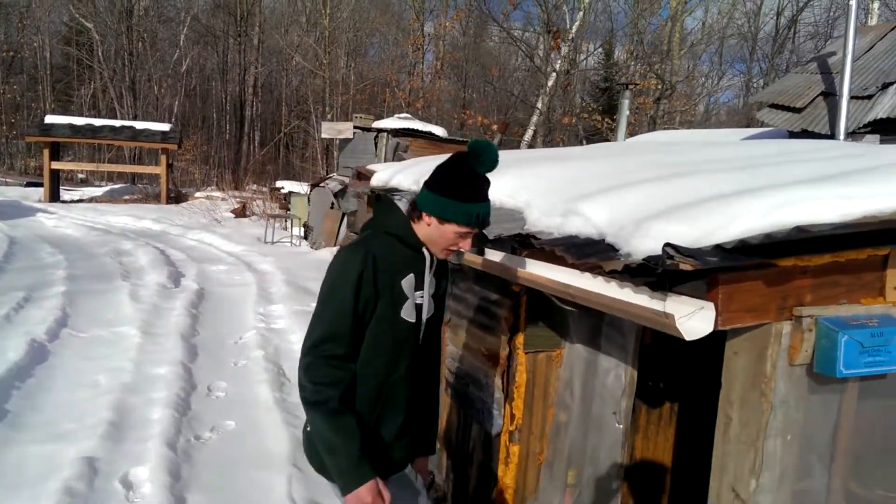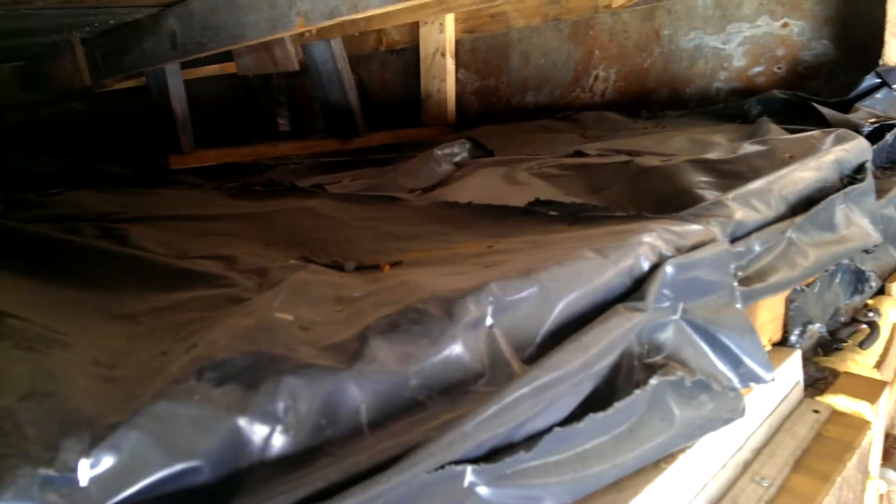Anyway, we'll take you guys inside here. You got the porch here — keeps the mosquitoes out in the summer. If you guys look up here, you can see plastic bags, and that is actually insulation. Well, actually it's grass and leaves, mostly grass, that we've insulated it with.